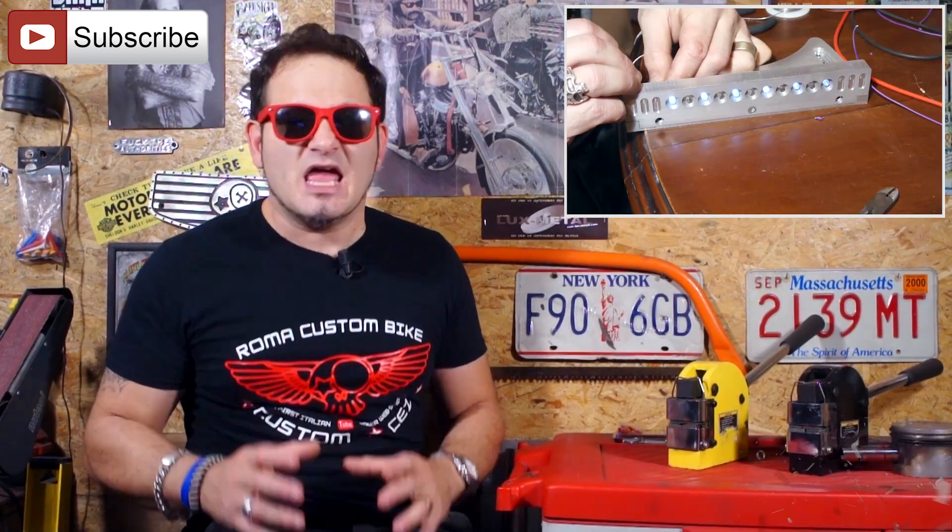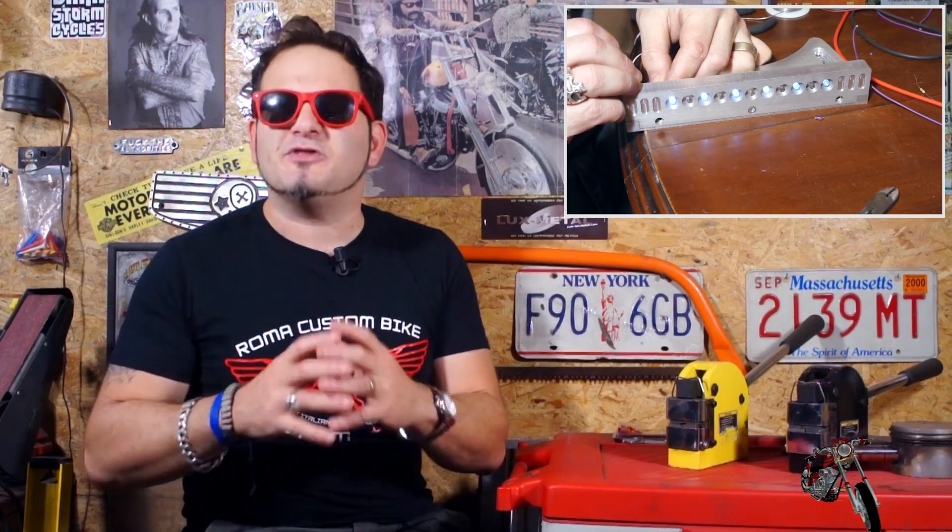In this two-part episode, the third of the series, we are taking a look at the Arduino-based electronics that will power the new accessories. Last but not least, in the fourth episode we will take care of the paint job, assembly, and unveiling to the owner of the bike. So be sure to stay tuned, subscribe to the channel, and follow the links in the description to find all the episodes in this series.